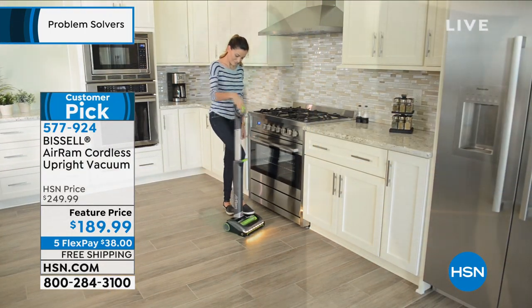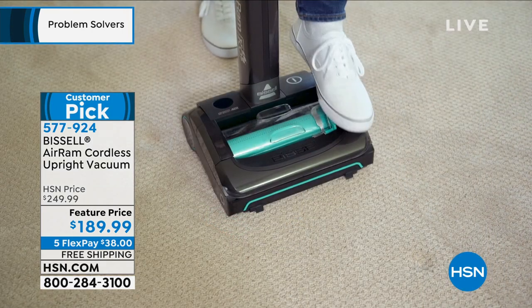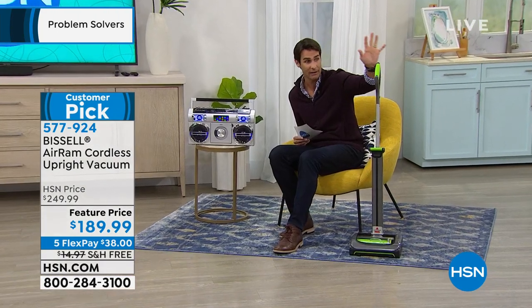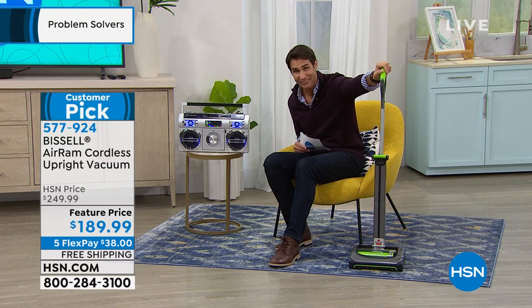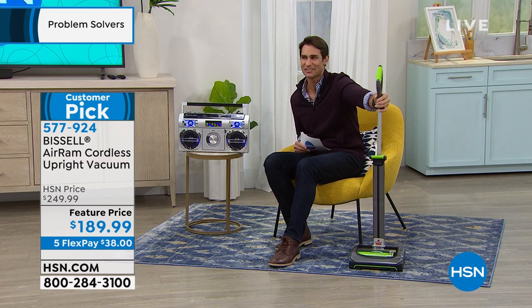It's got that touch-free empty canister — you never have to touch the dirt. It's easy to store. We just got this back in stock. It's a huge customer pick. It's $189.99. We're going to ship this out to you for free with five flexible payments. Get those floors clean with ease — that's coming up in just a little bit.